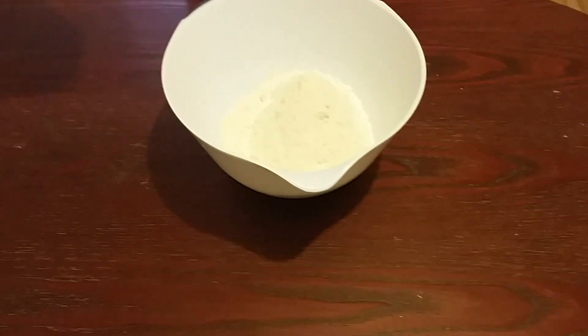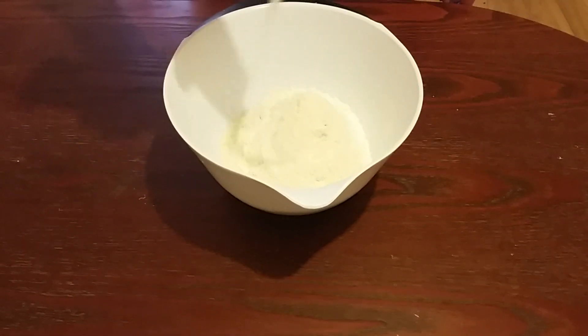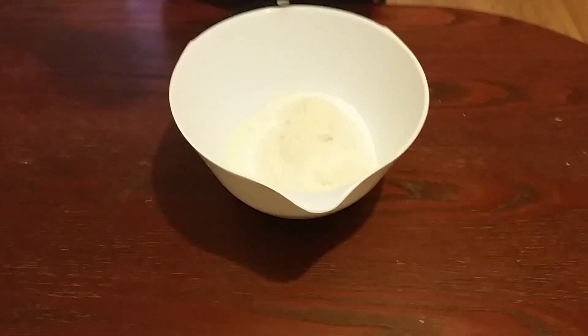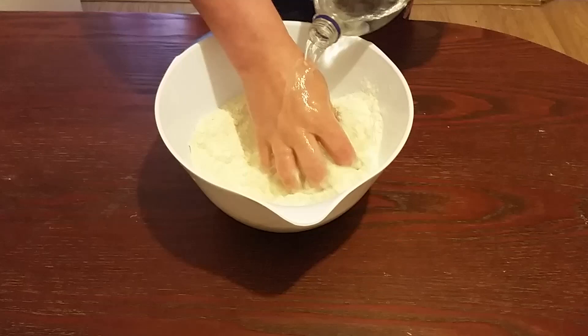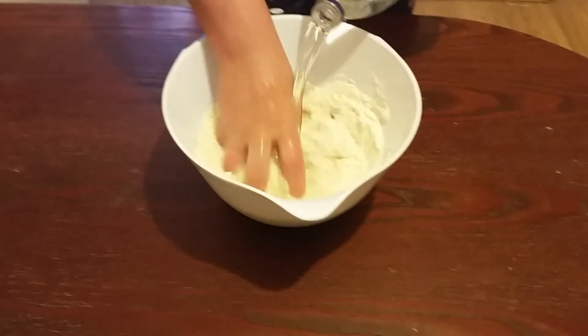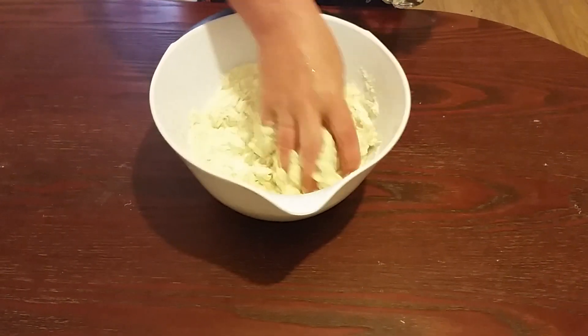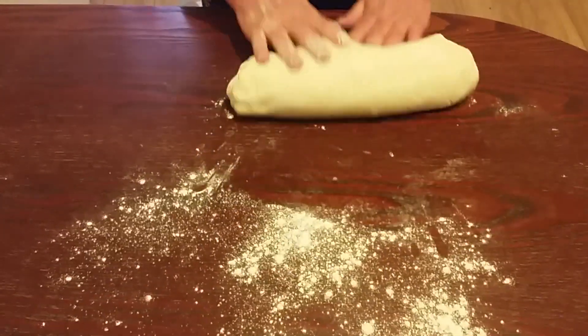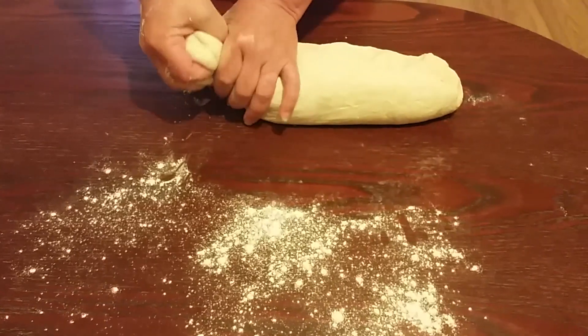Now we're going to use half a kilogram of flour and we're going to put some salt over it. And we're going to add some water, slowly. Our dough is ready and we let it sit for about 10 minutes.